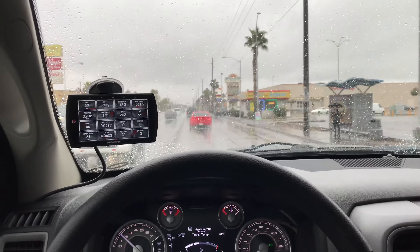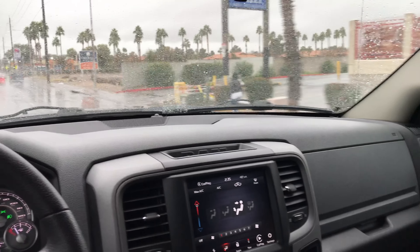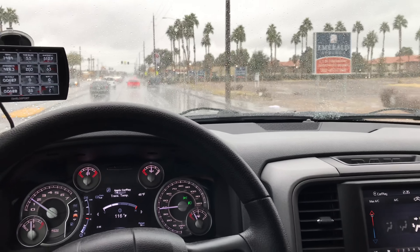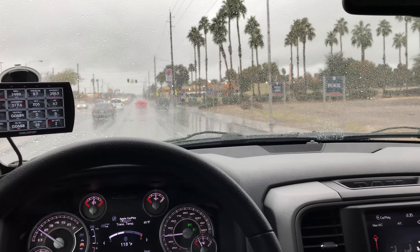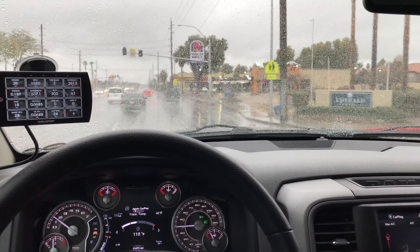This is the desert. So when it rains, it doesn't have to pour for it to flood. The water does not soak into the ground. We have a poor drainage system. Can you guys hear that? I got the windows up. The exhaust - not too bad. I like the exhaust. Anyway, Vararam intake.